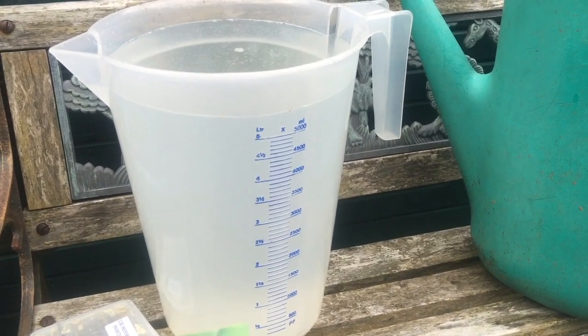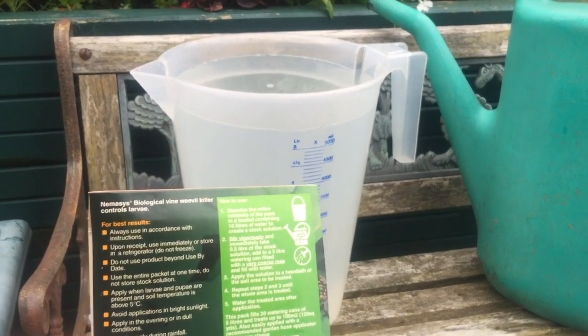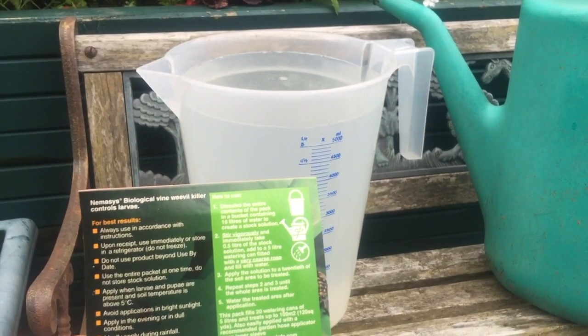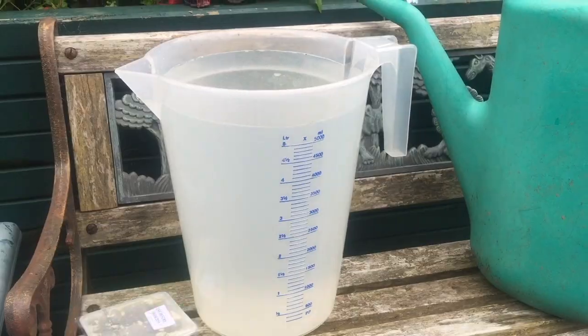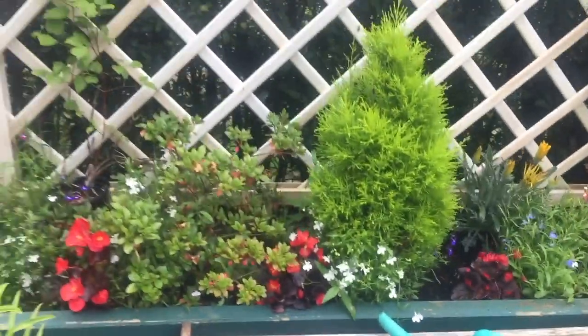You don't want to be pouring them into dry compost - they'll just leak out straight out the bottom of the pot and you've lost all that money you've paid, and all those good bugs, all the good nematodes coming out the bottom. I'm going to go now and fill all my planters, all my pots.